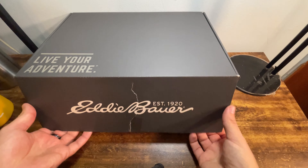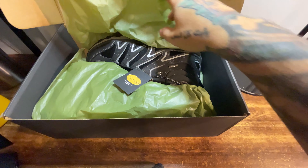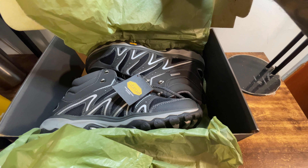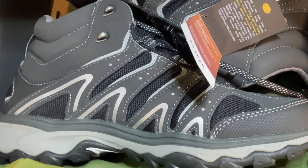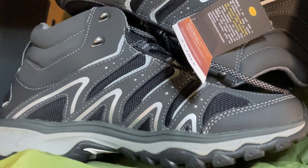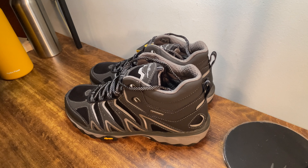Let's open this up and see what we're dealing with. Everything is nice and packed in there — we've got our tissue paper. And there we are, there's the first boot. Let's get this out here, and here's our second boot — tags and all. We got them out of the box. Everything looks great. Again, these are Eddie Bauer Lukla Pro Mid hiking boots.